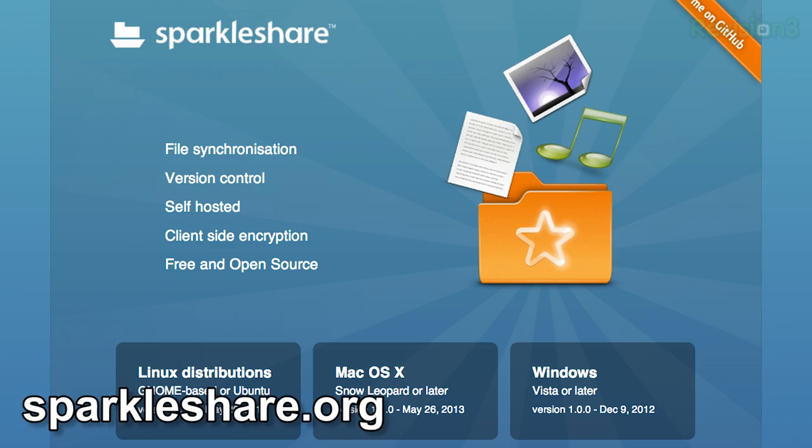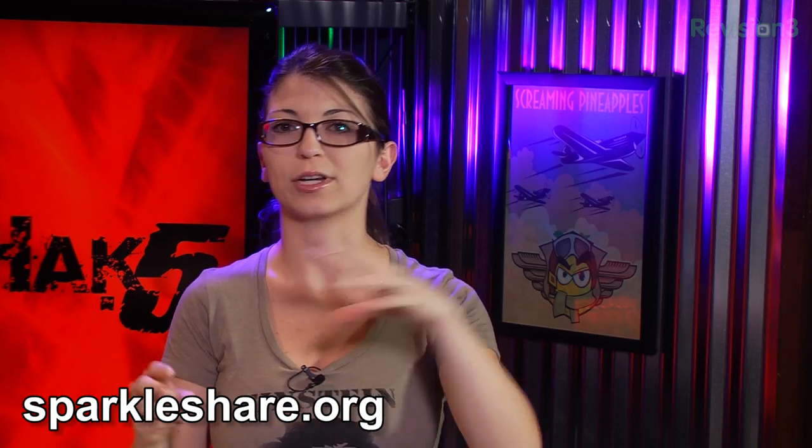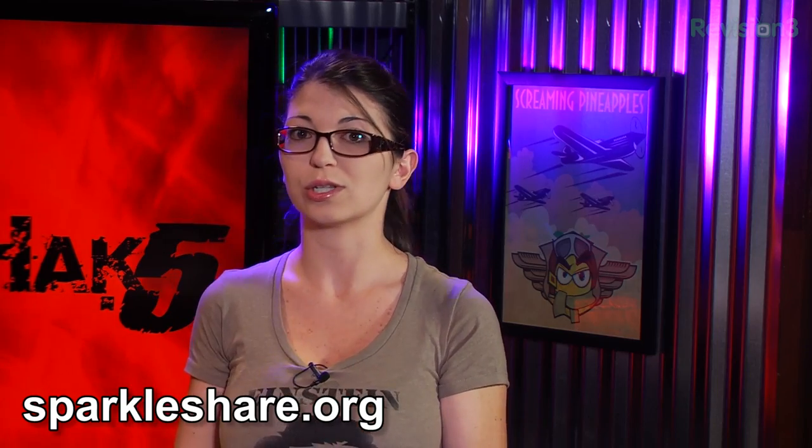Last week we discussed OwnCloud, and hopefully you guys enjoyed that segment. Now we're going to check out SparkleShare. This one keeps all your different folders and projects in sync across multiple computers and users as well. It integrates with things like Bitbucket, GitHub, Gitorious, or you can run it on your own server. Today Darren installed a server, and I'm going to be checking out the client side to see how it runs and how nice the GUI is.